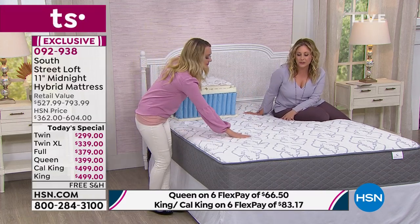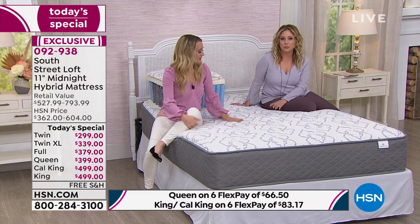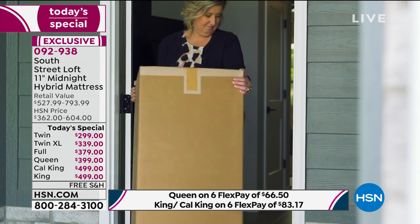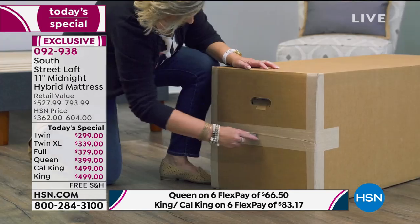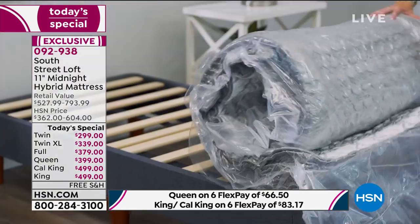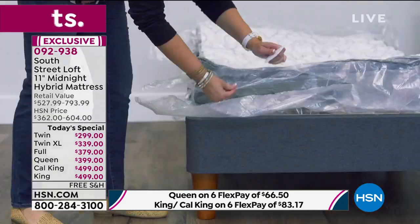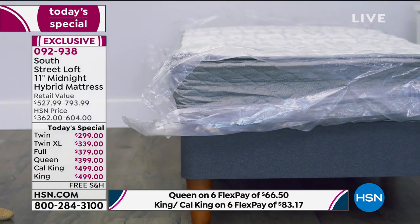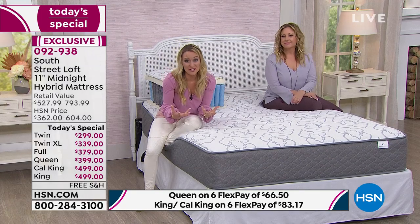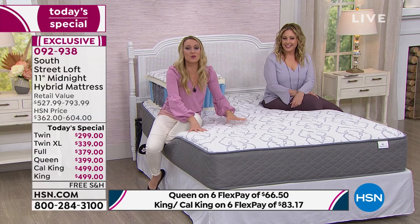Twin, twin XL, full, queen, California king, or king — all free shipping. Comes in a box, roll it out, cut it open and it blooms before your very eyes. You can show a video of it arriving on your doorstep. You bring it in with a friend, cut it open, and pull out the mattress — it looks like a giant sausage. It's about three to four inches initially when you unroll it. After you slice open the plastic, it expands to the eight inch mark and then all the way to the 11 inch mark after three hours. This is a real mattress with springs, foam, and three certified layers.